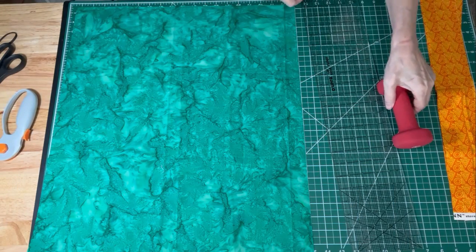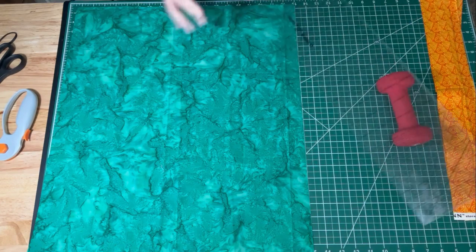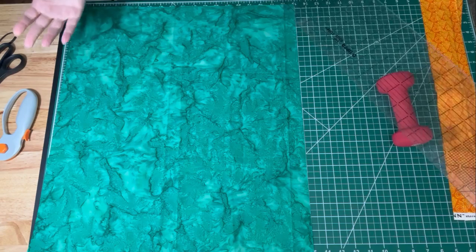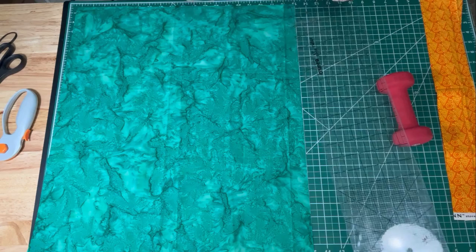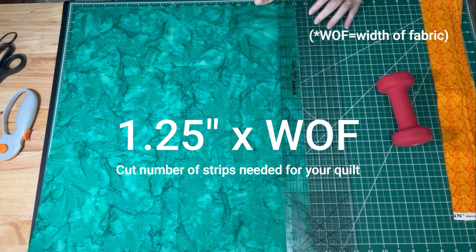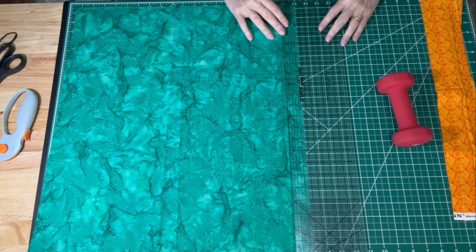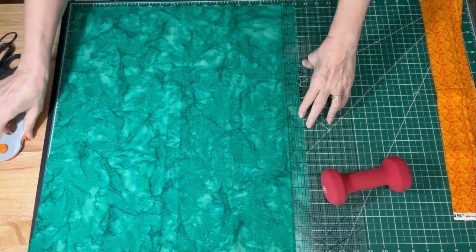Then the color you're going to use for the rest of your binding — the majority of your binding — you will cut the same number of strips as you need for your quilt. I need five for mine, and those I'm going to cut at one and a quarter inches. I will cut five strips at one and a quarter inches. So let me get those cut.